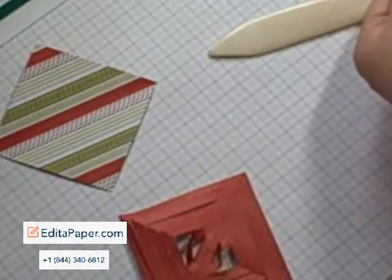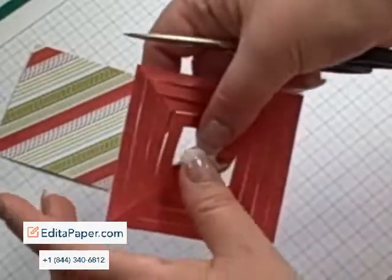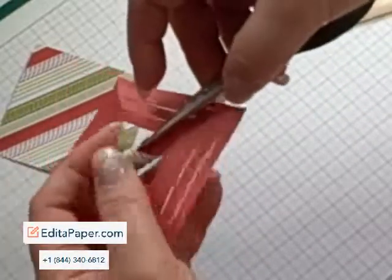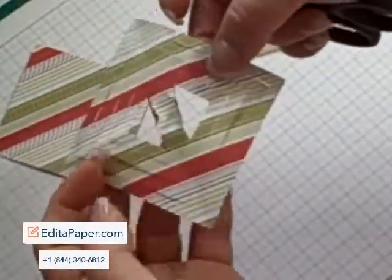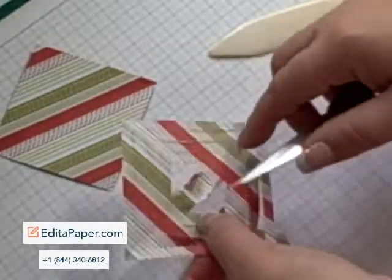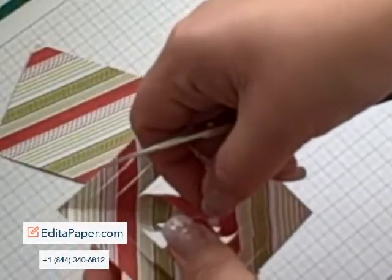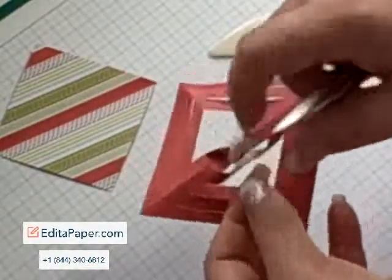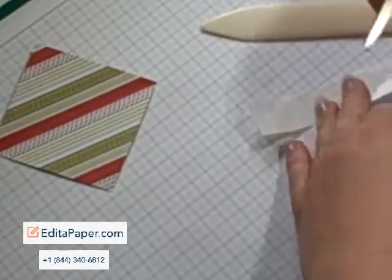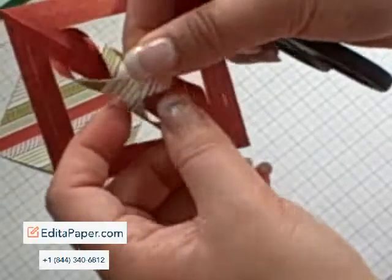I'm using glue dots for this, and again just bring that back into place. You'll find that the small sections tend to stick, so just use your scissors and curl them round. Then take the next one, place your glue dot, stick together. And again.